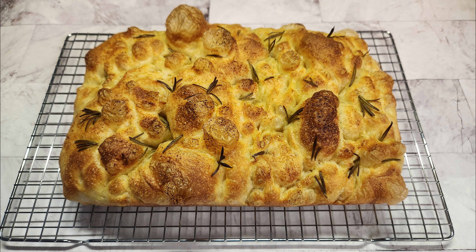Take some olive oil in a separate bowl. The dough is nicely puffed up. Dip hands in oil and dimple it all over the dough just like this.